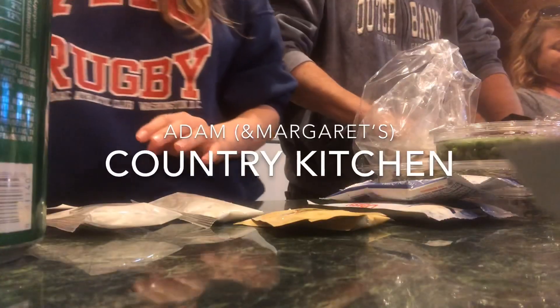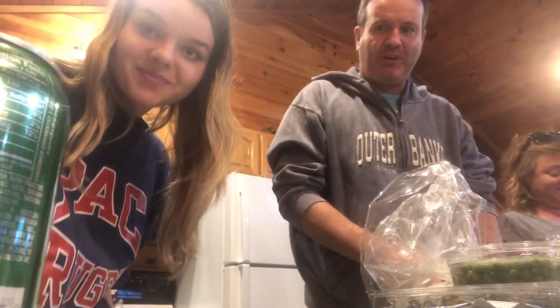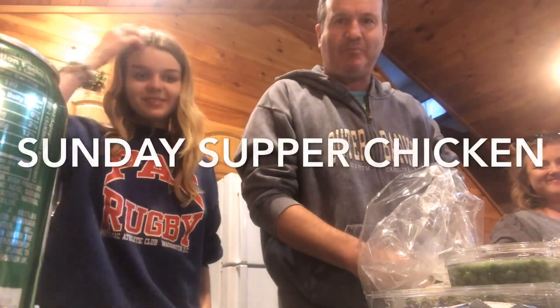All right guys, welcome to Adam's Country Kitchen. Hi, I'm Adam and I'm Margaret. Today we're going to be cooking Sunday Supper Chicken.